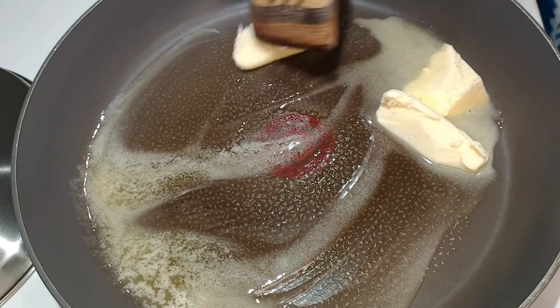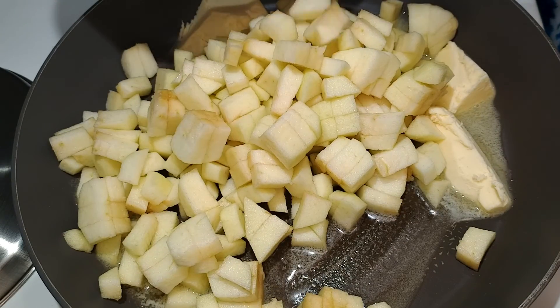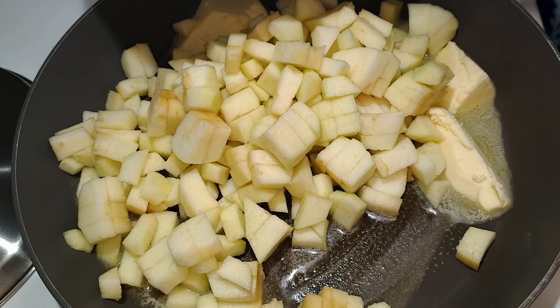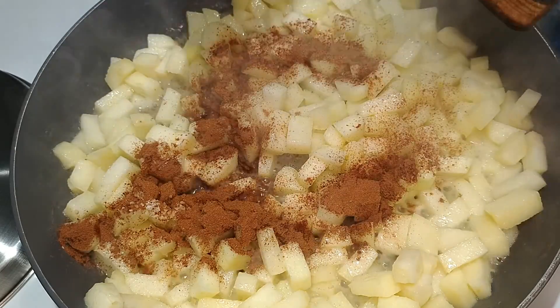As soon as the apples are ready, I drop some butter into a pan. Once the butter starts melting, I add the apples. I'll let this cook about three or four minutes, just to soften them a bit. Then it's in with the spices and salt.